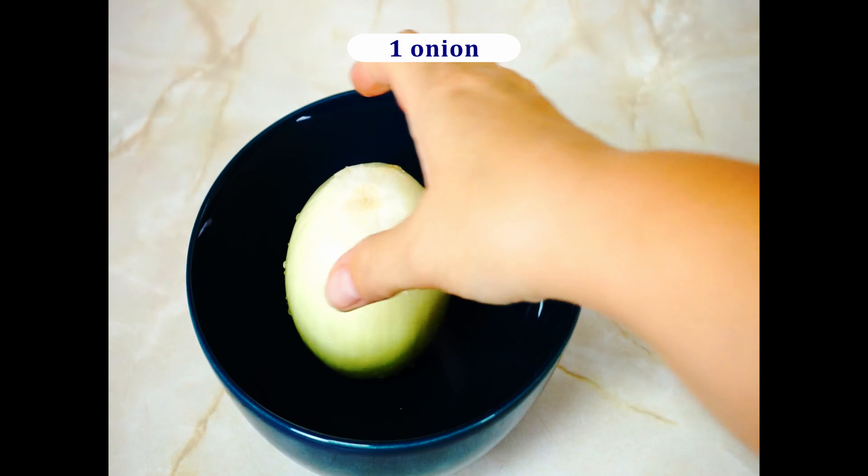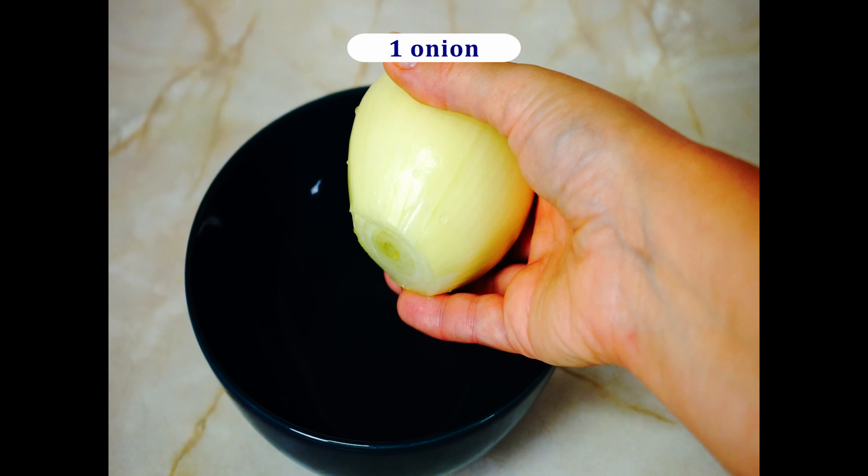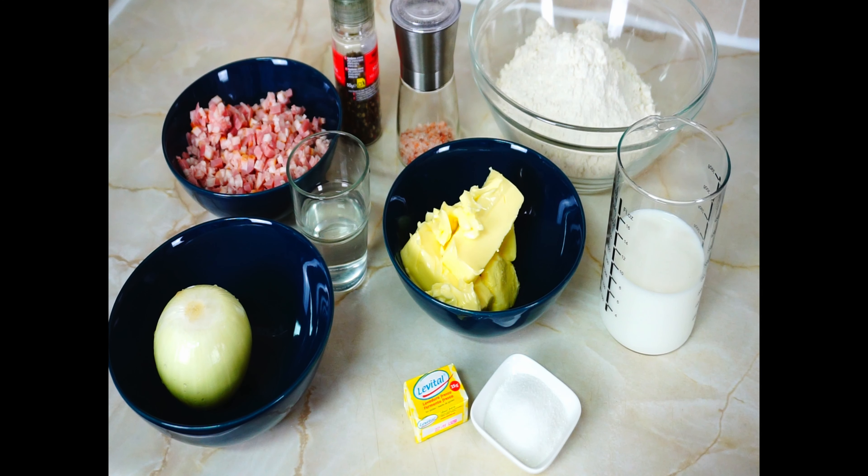For the filling we will need approximately 250 grams of bacon cut in small cubes, and one onion. The size of the onion is up to you depending on how much you like onion.